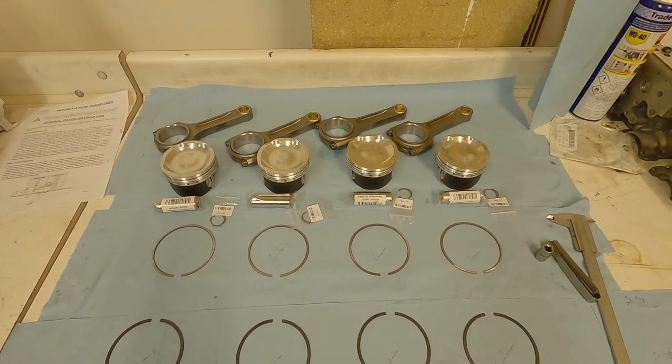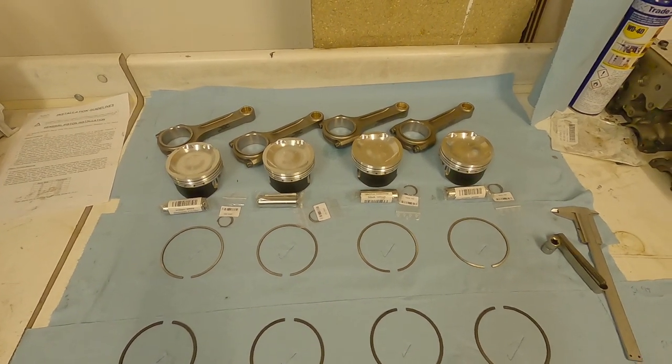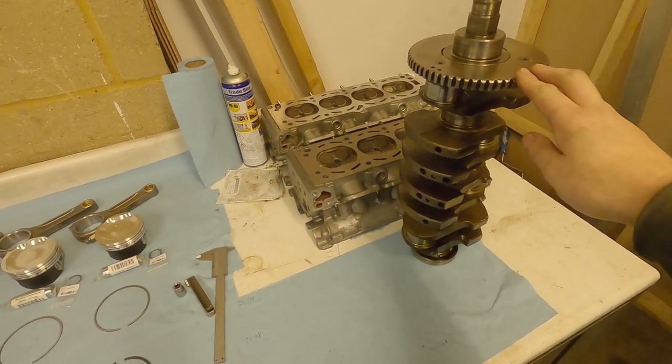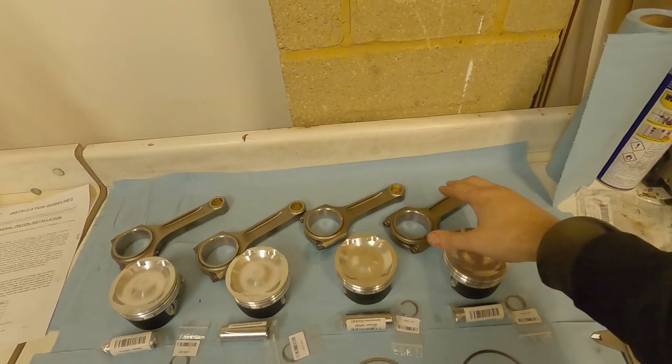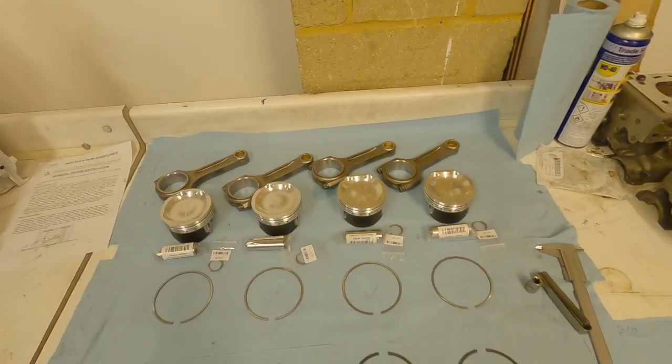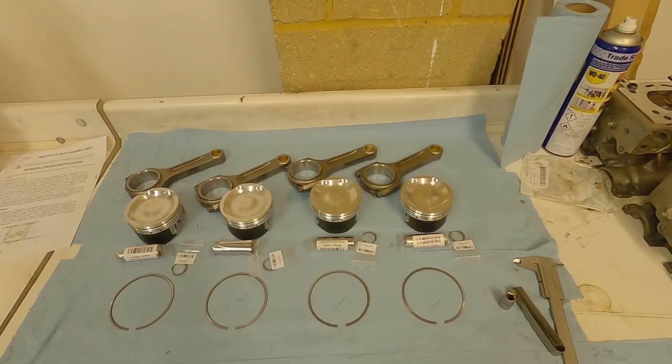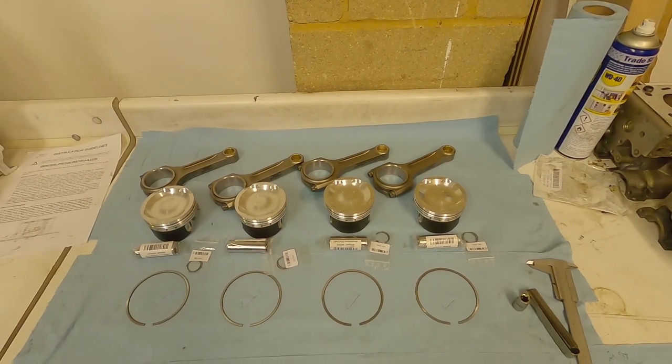That's it for this video. On the next video, we're going to look at balancing the rotating assembly — that means balancing the crank, which is done by a machine shop, but we're also going to look at how to balance the pistons and the rods. Despite what the boxes and online blurb say, you will find that they are rarely balanced, so in the next episode we're going to look at how to do that.